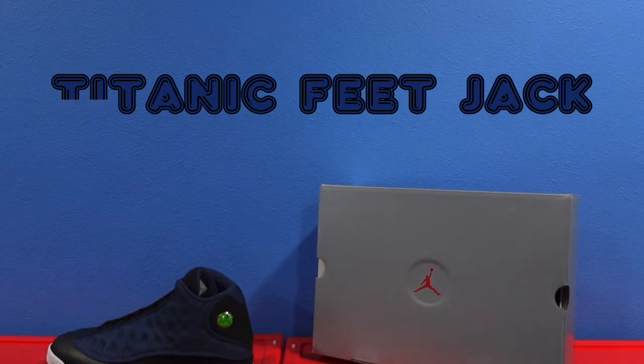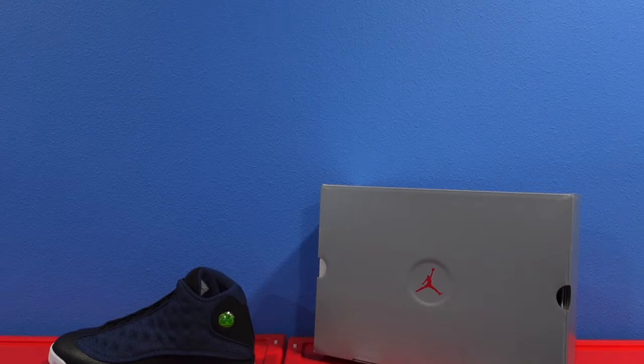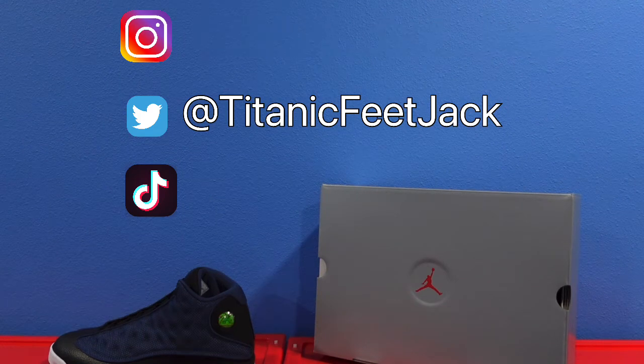What's up everybody, it's your boy Titan Feet Jack. I know I've been gone a while but I'm back with another video. We got a little review for y'all — y'all see the shoe. But before we get into that, hit that subscribe button, also follow me on all socials: Instagram, Twitter, TikTok — y'all see the handles.